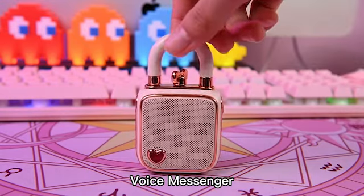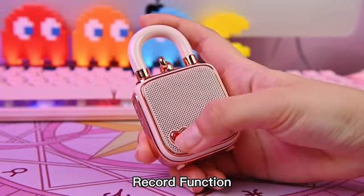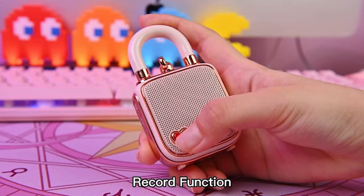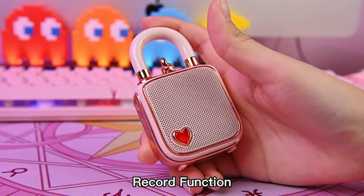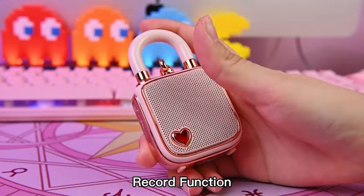Lovelock also has a voice recording function. Hold the heart button and start to record your message after the beep. When finished, just let go of the button. Push the heart button and your message will play back.